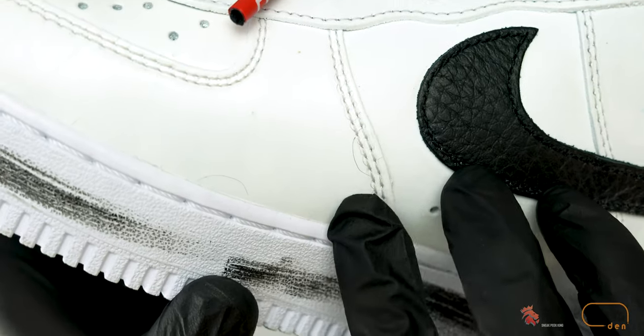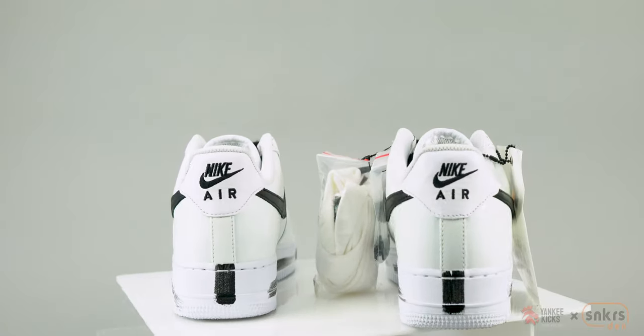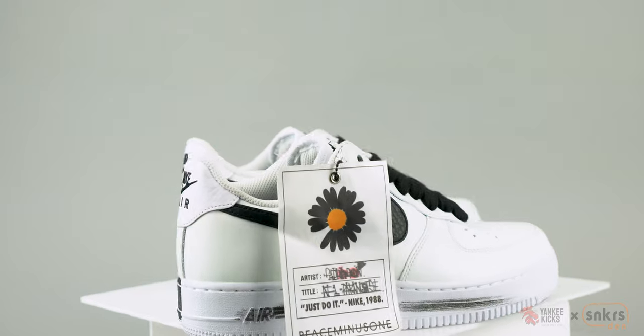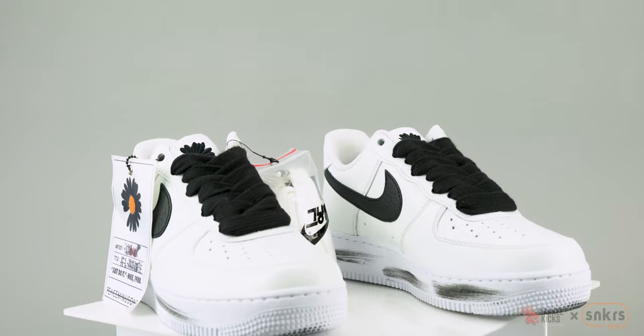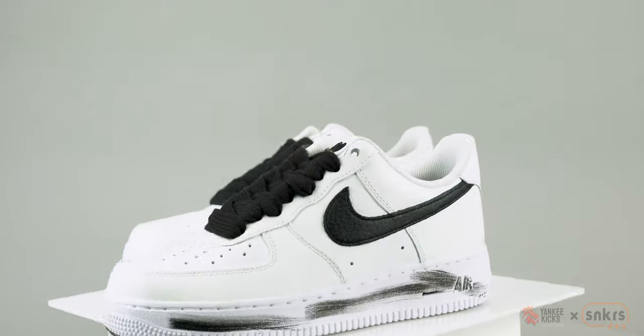The uppers retain lightly painted black brush strokes throughout. Down inside the sneakers, the sole inserts depict out-of-focus designs, with the right sneaker reading 'flower is you' dripping in red paint, and the left sneaker revealing a crudely drawn daisy.